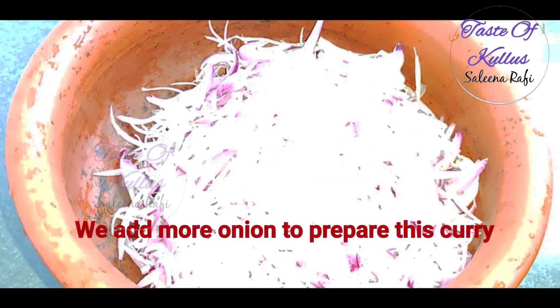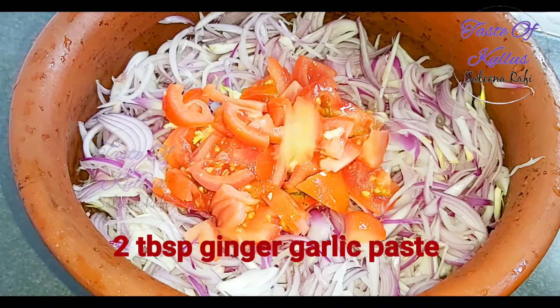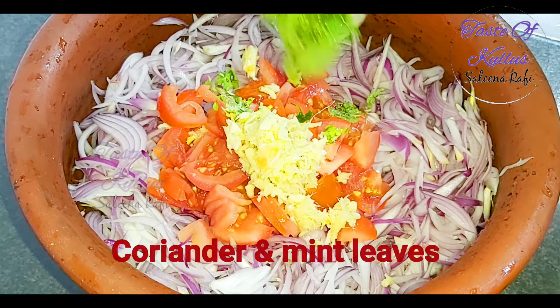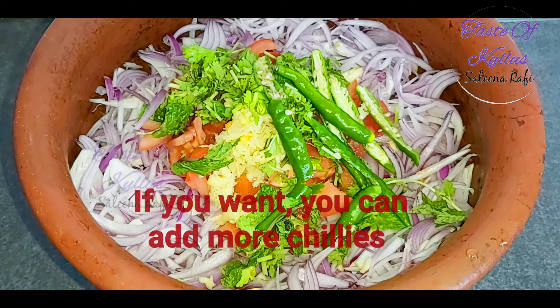It will be ready in a little bit. The chicken is not going to be cooked in the oven. We will not cook it in the oven. Add 4 tablespoons of egg. You can add chicken in the middle.